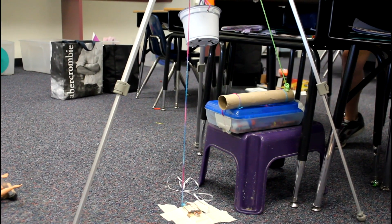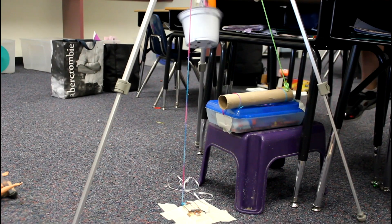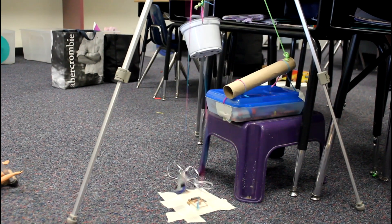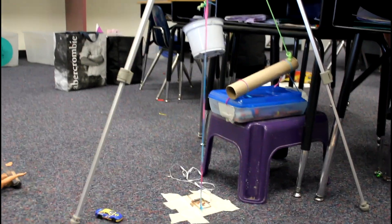When the bucket fell down, it created an inclined plane by pulling up one end of the paper towel roll tube. There was a car inside the tube that fell out when the tube became an inclined plane. The car fell into a mouse trap, triggering it.